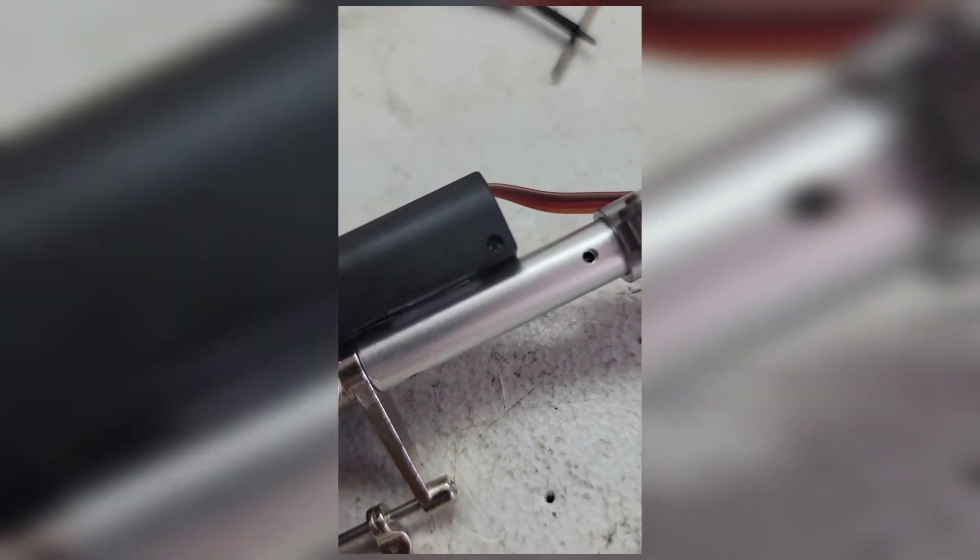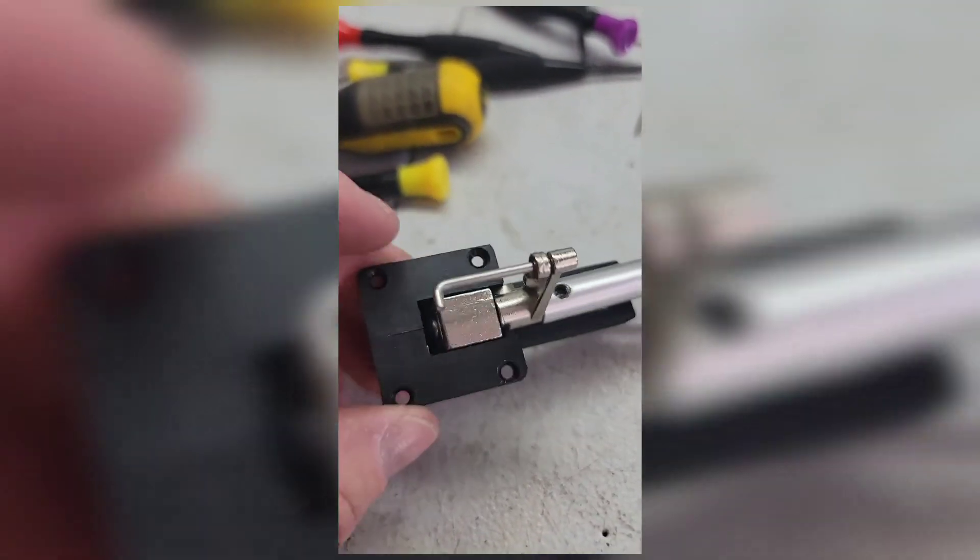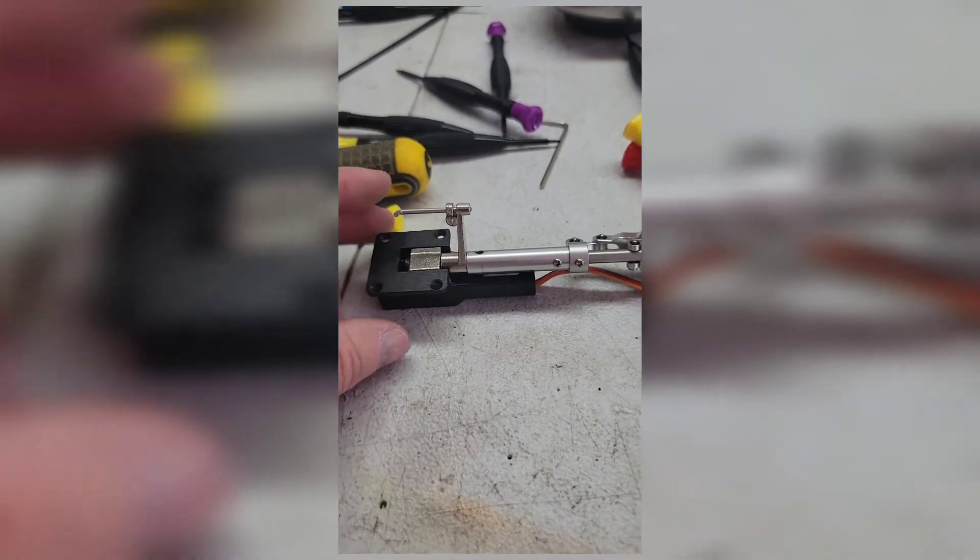The hardest part is getting those tiny set screws out. I ordered a screwdriver set for about $12 that has little micro ones, and some of them don't want to come out. But they're all out now and it's all back together. Going to put it back in and hopefully no more landing gear problems.